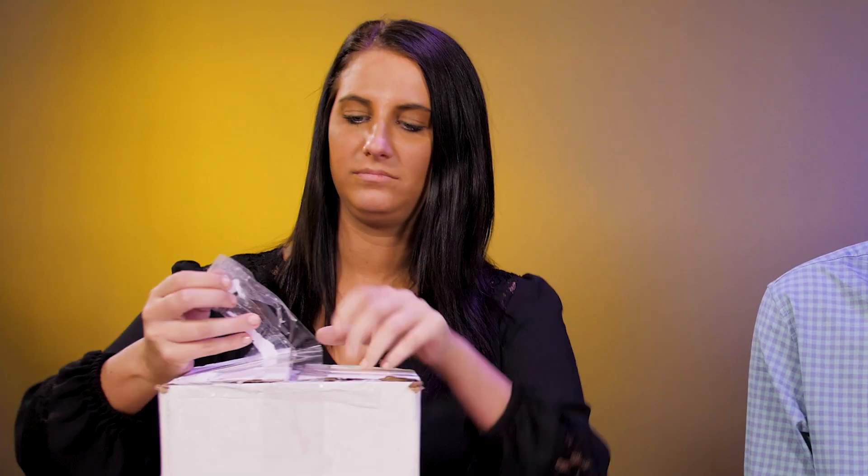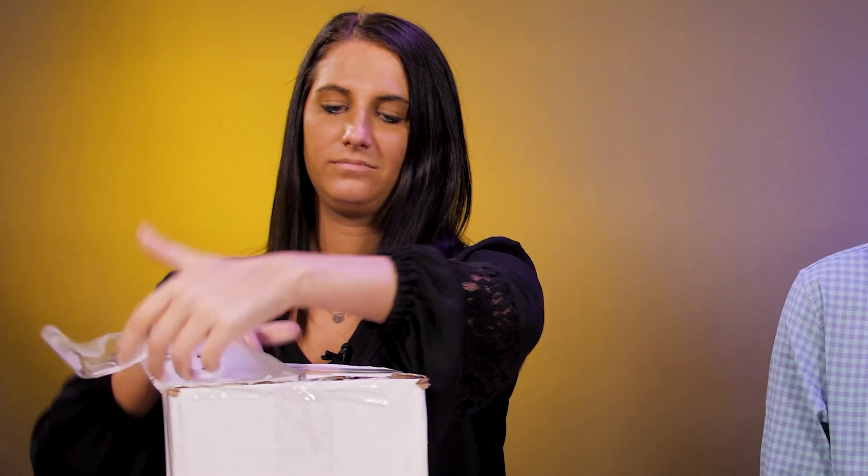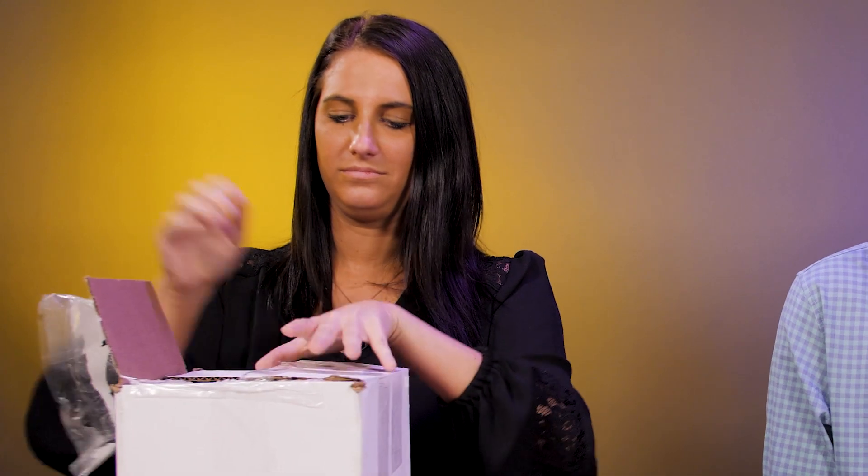Twinings sent us a box of tea. Twinings is a 300-plus year old company out of England.